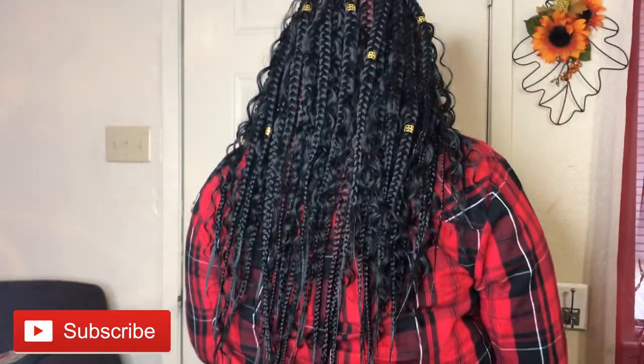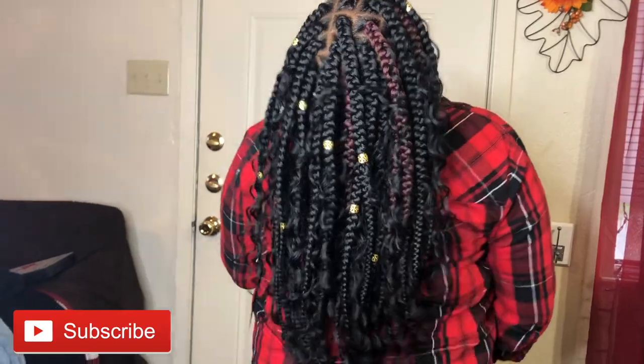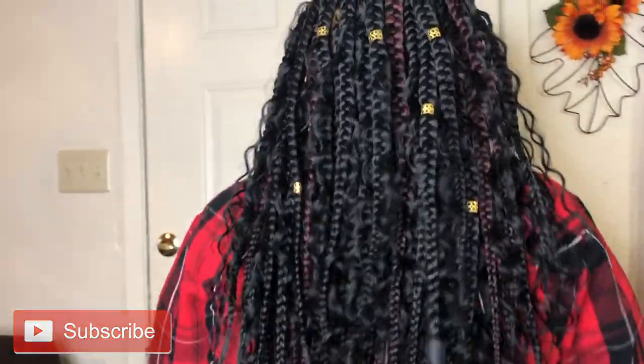I hope you all enjoyed this tutorial. Please do not forget to like, comment, and subscribe. We are Just Denise. Bye-bye!